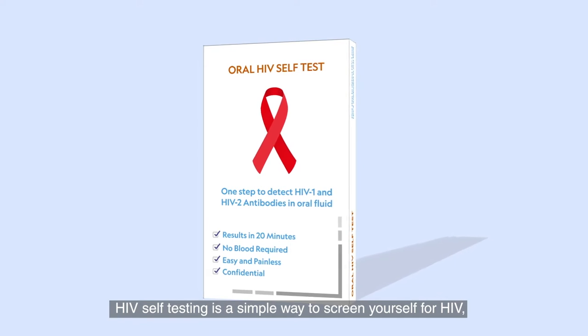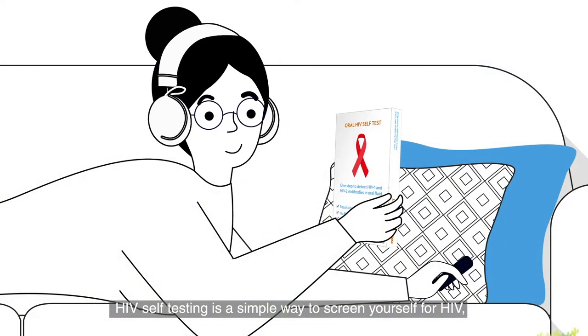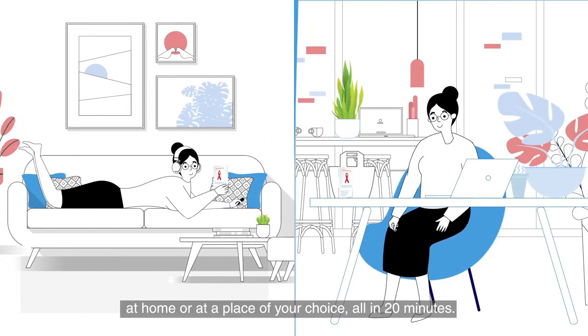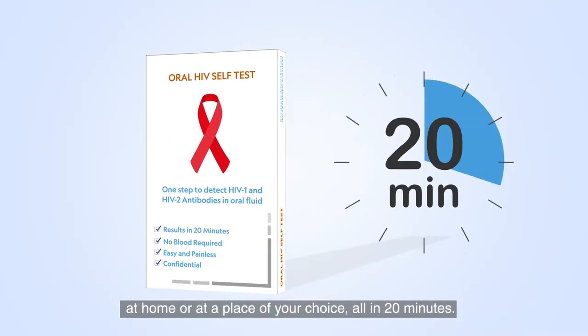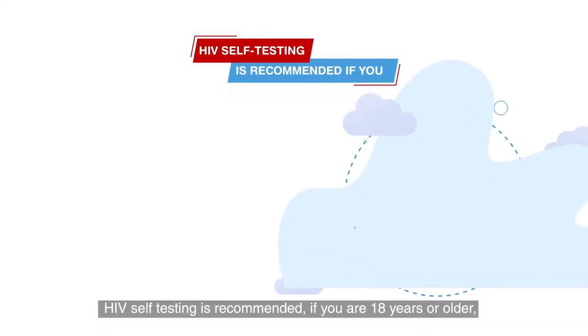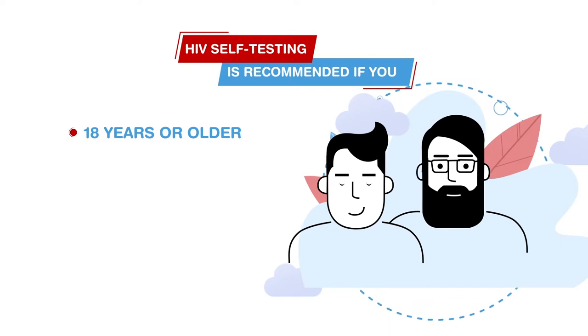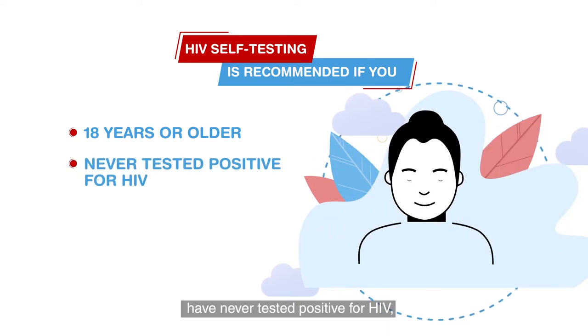HIV self-testing is a simple way to screen yourself for HIV at home or at a place of your choice, all in 20 minutes. HIV self-testing is recommended if you are 18 years or older, have never tested positive for HIV, and believe you may have been exposed to HIV.